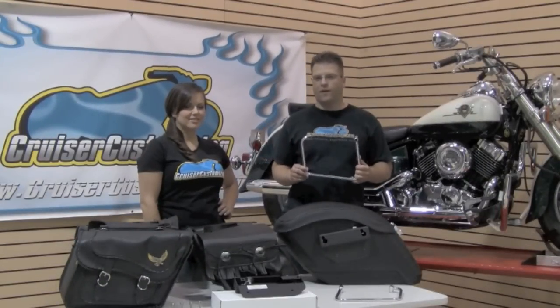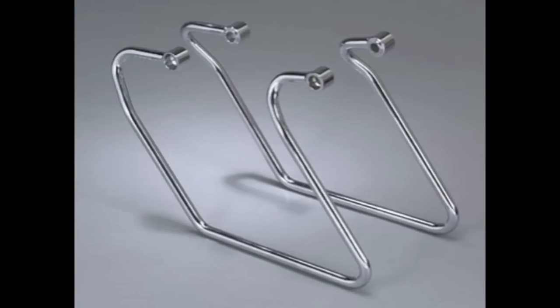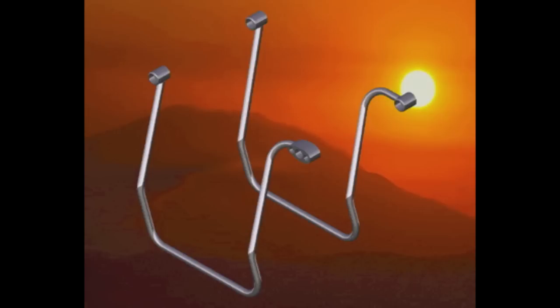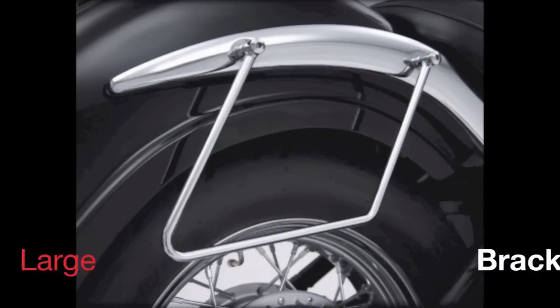Kyle, what are some differences? Basically all the manufacturers of standard saddlebag brackets do just about the same thing. What you're going to find is the differences are going to be the shape of the bracket, how they attach at the top, and sometimes the sheer size of the bracket.